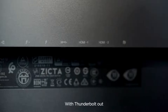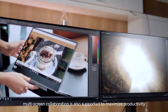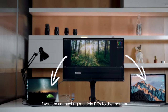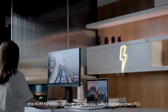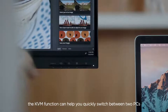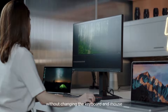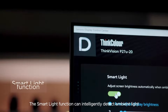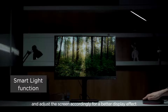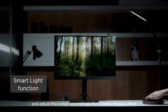With Thunderbolt out, multi-screen collaboration is also supported to maximize productivity. If you are connecting multiple PCs to the monitor, the KVM function can help you quickly switch between two PCs without changing the keyboard and mouse. The SmartLight function can intelligently detect ambient light and adjust the screen accordingly for a better display effect.